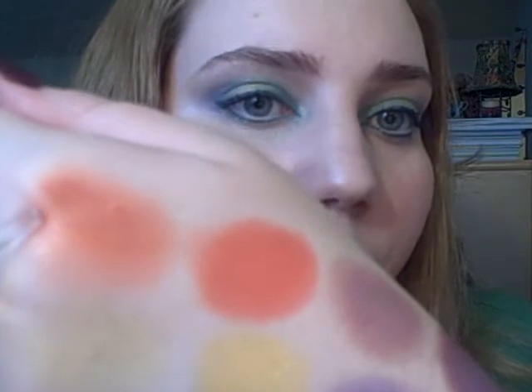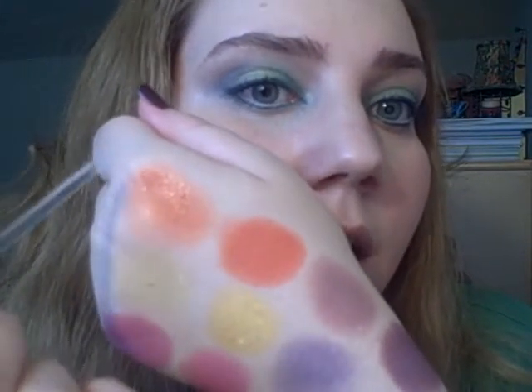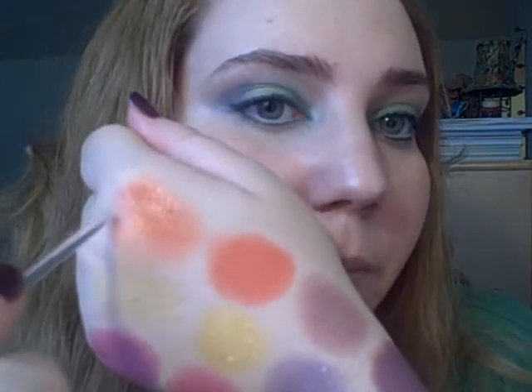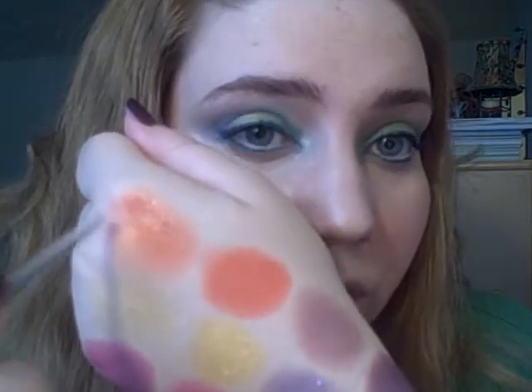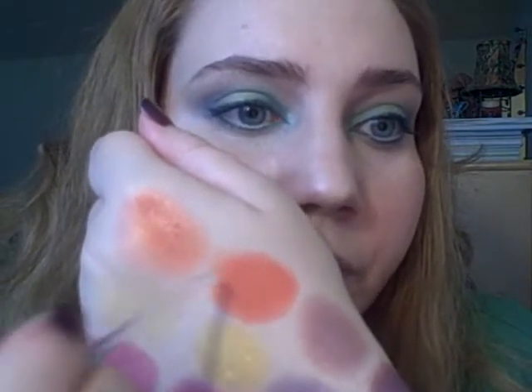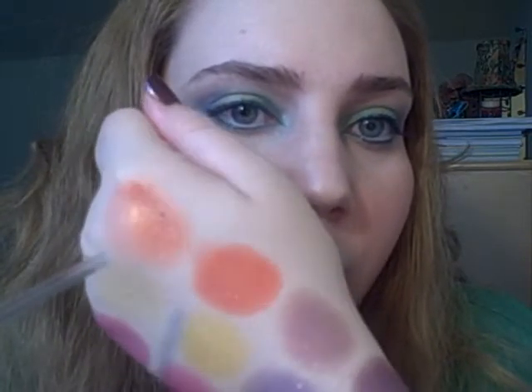This is orange dry and orange applied wet. You can see more in the dry swatch that it's a bright orange, true orange color with gold shimmer, but then when it's wet it looks more like a metallic orange.